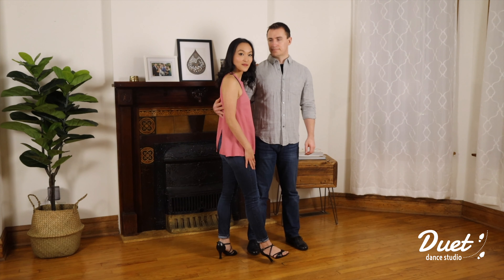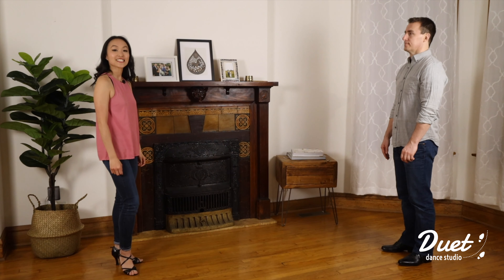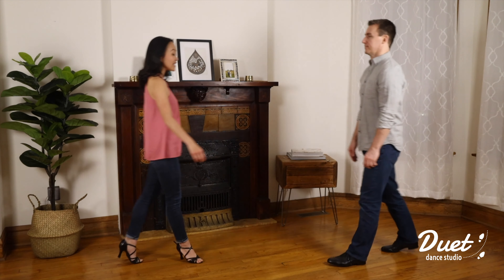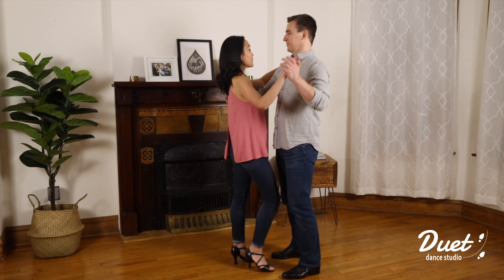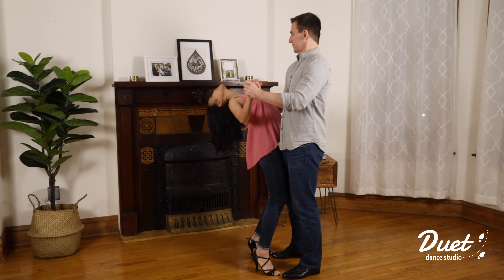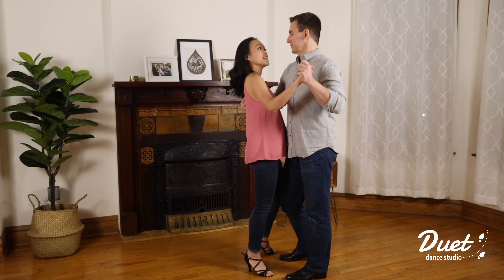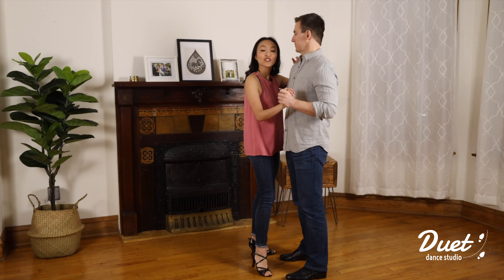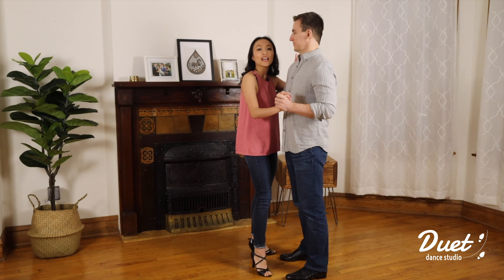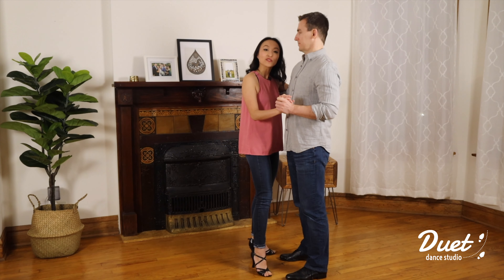Let's do the intro one more time without stopping: five six seven eight, one two three four five six seven eight, two two three four five six seven eight. The music is slow, so make sure you take it slowly and really enjoy this beautiful moment. This is the intro and now we're ready to get into our dance.